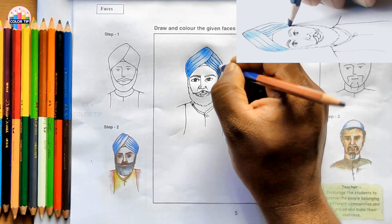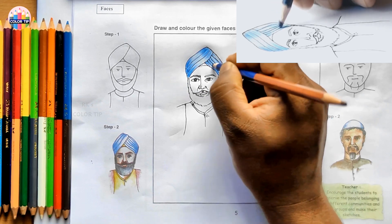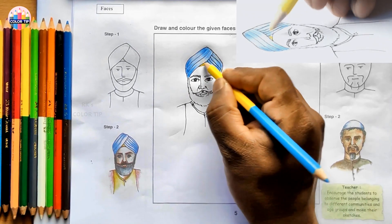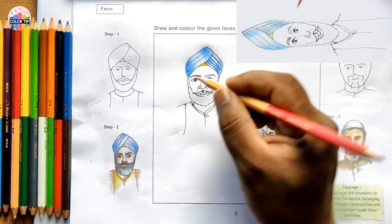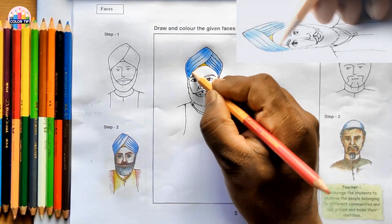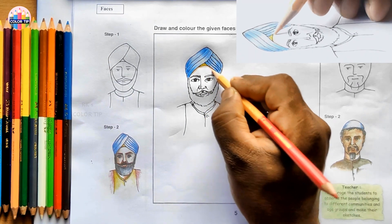We need to go very darkly in some areas. Using yellow color for the small part here. Using pale orange, which is a skin tone, for the face and the neck. Color darkly near these lines - under the turban.